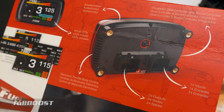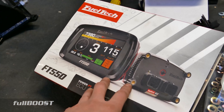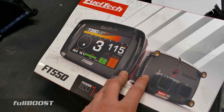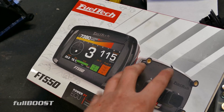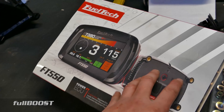It can also control an ethanol sensor. In our fuel system, we can run normal unleaded fuel as well as ethanol fuel, and this thing is smart enough to know what fuel is in the tank and change the tune-up based on exactly that. A really good solid EFI system is mega important to get everything running right.